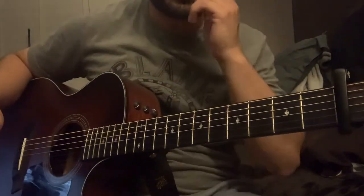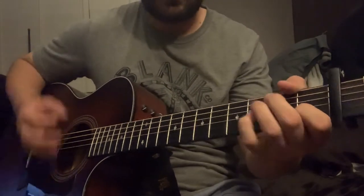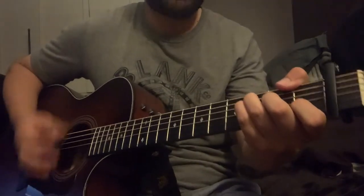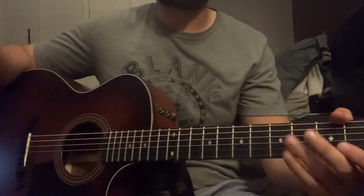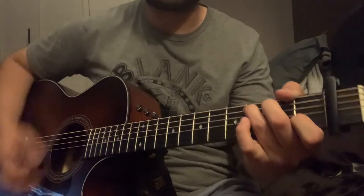Or you can do kind of up and down strokes with palm muting, just keep that same timing going. And in the chorus, he really just strums out those chords.